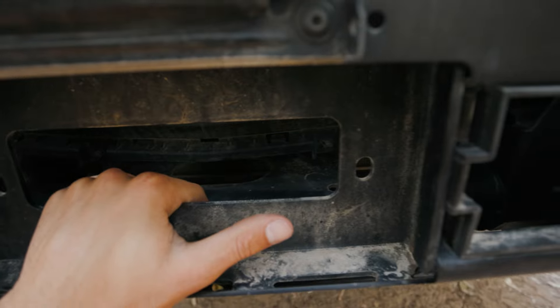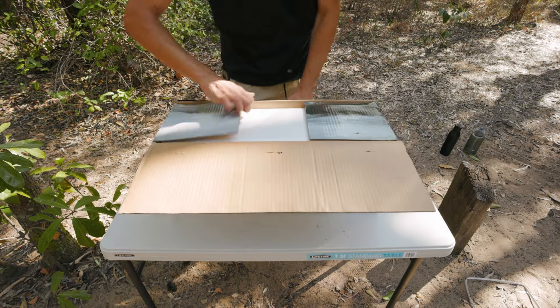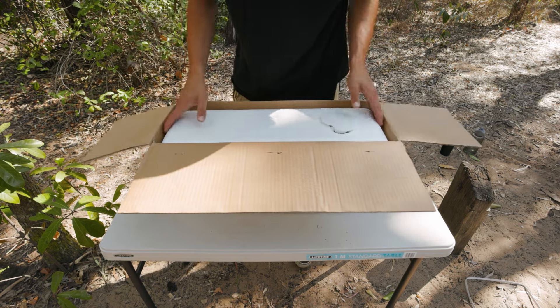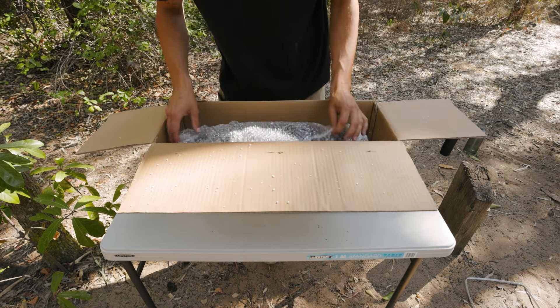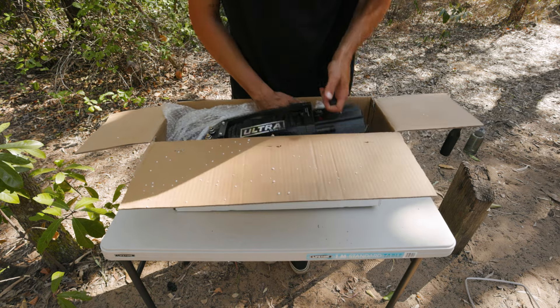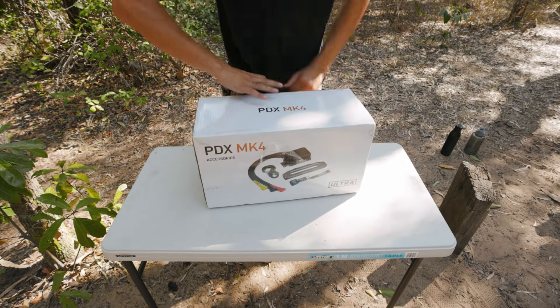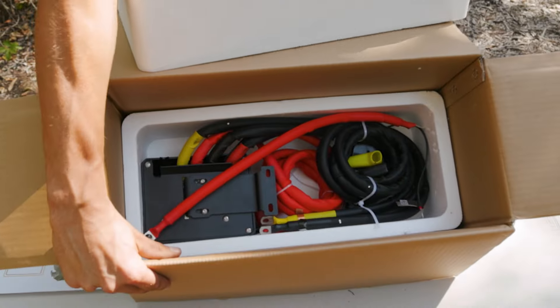Let's get into the winch box first. The reason we went with it is because it has a seven-year electrical and water warranty, and then also a full lifetime warranty, which is pretty cool. And I think it weighs about 20 kilos, which is pretty light for how strong it is. That looks sick.